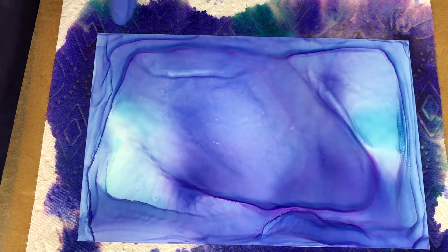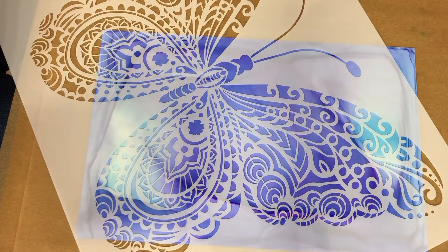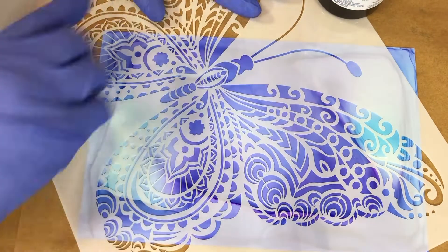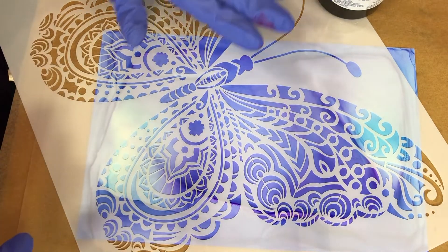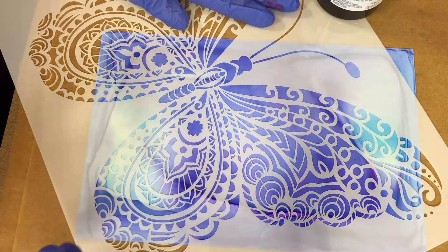This almost reminds me of 3D art where you're getting a couple of extra lines in there — kind of interesting. Our blue area has dried hopefully well enough, and what I'm going to do is position this stencil right about here. I'm going to keep a hand on it just for stability — you could probably tape it down, but I'm kind of impatient and I just like to go for it.